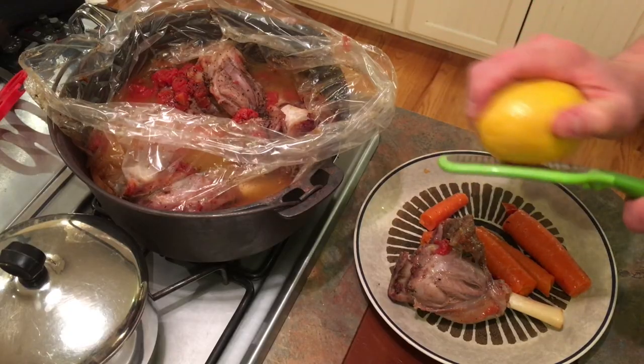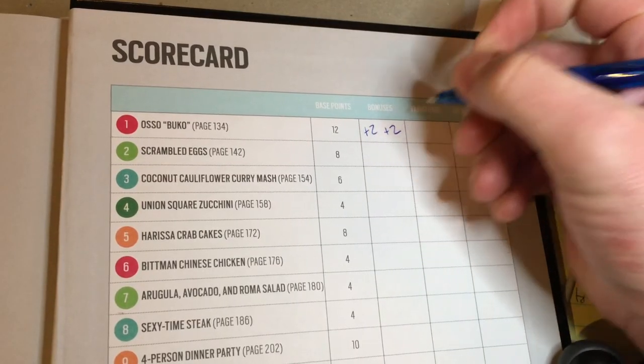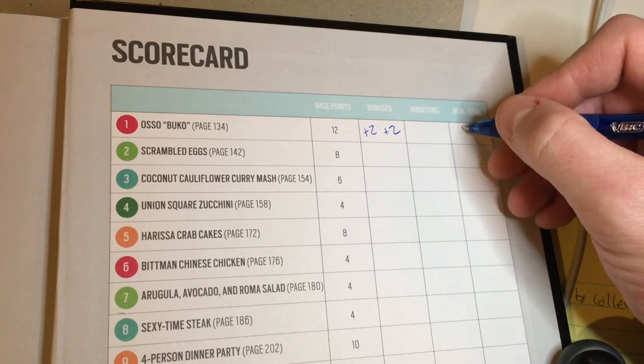I'm going to give myself a score on the scorecard. I got the base points of 12 for cooking the dish. I also did two different bonuses: one was learning to use a microplane to shave a little bit of lemon zest over the top of the dish when it's plated — it's like little lemon snow. The second bonus was testing simmering temperature. In total, I'm giving myself a score of 16 for this meal, which is actually the highest base points of all the meals in the intro program, making it one of the most complicated dishes.